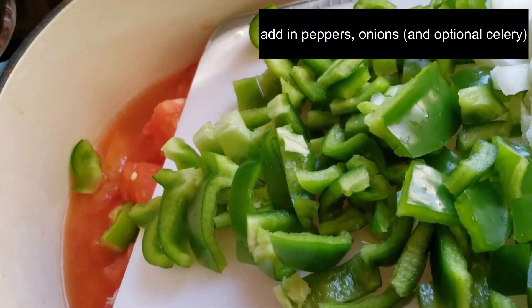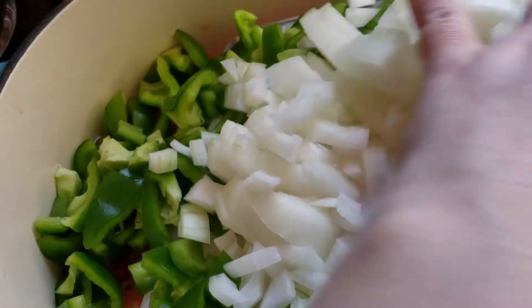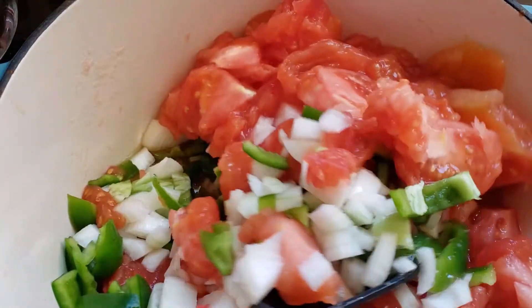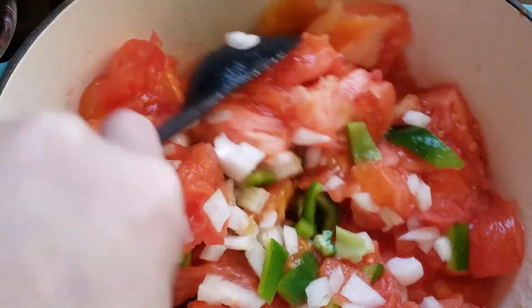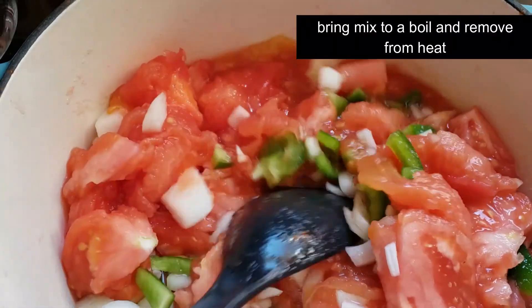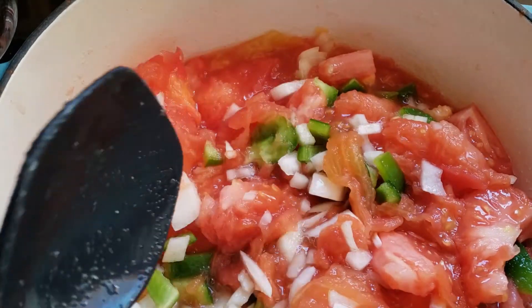You can also add in celery if you want to as well. And once you've got a full pot, you can begin processing them — bringing everything up to temp and to a boil, and then putting it in your sterilized jars to then process in the pressure canner.